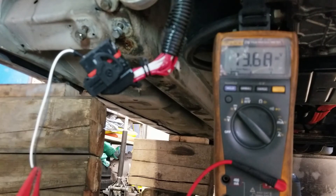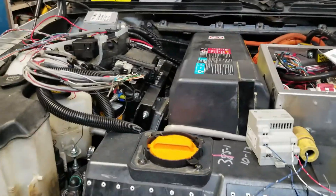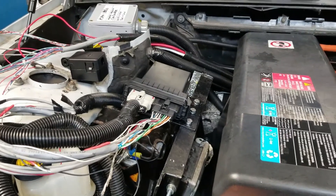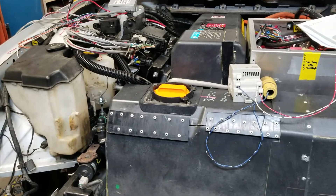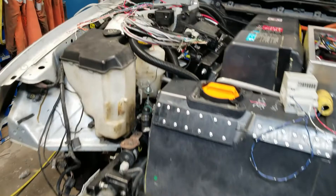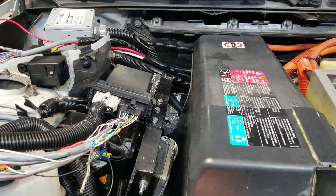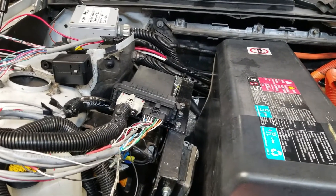Powers and grounds are good. Guys, I am stumped — I don't know why we have no communications. It worked before, I don't know what's going on. I triple-checked the connections from the VCU to the inverter, checked for powers and grounds. I don't know — maybe I screwed the VCU up somehow, or the inverter somehow.